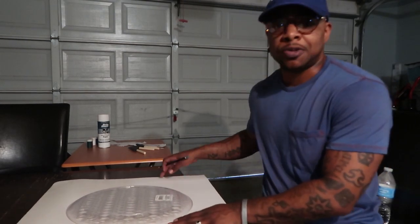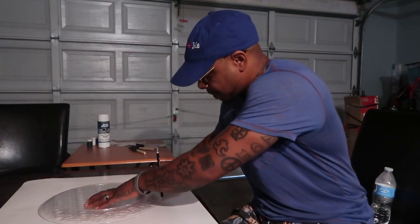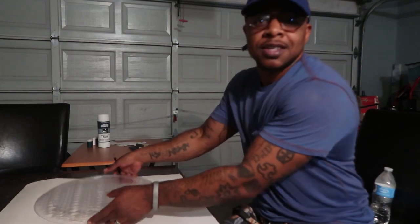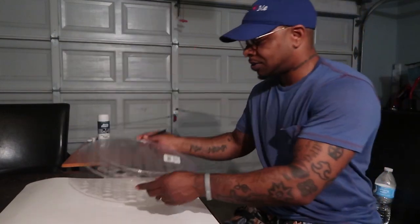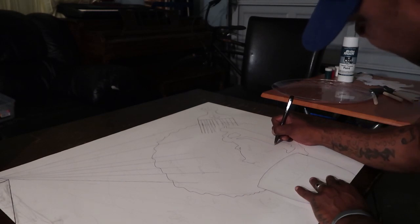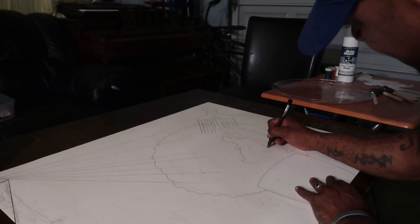I'm sketching my idea onto this white piece of paper first so I don't mess up the canvas. I got me a perfect circle here — yeah, okay.